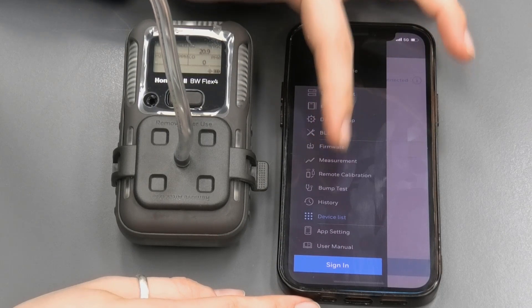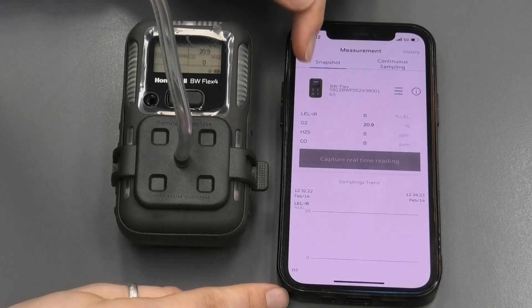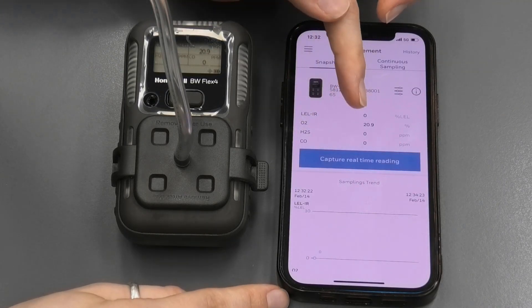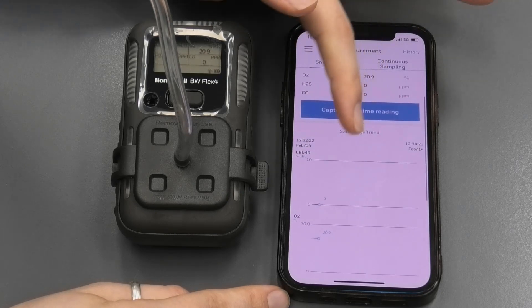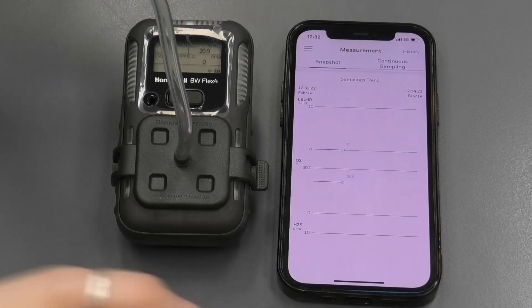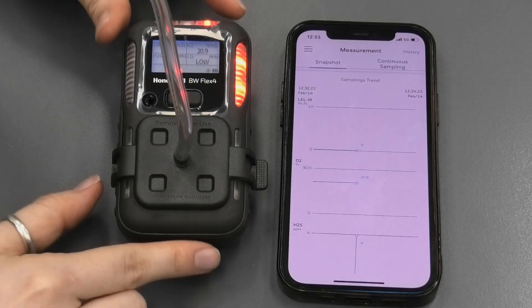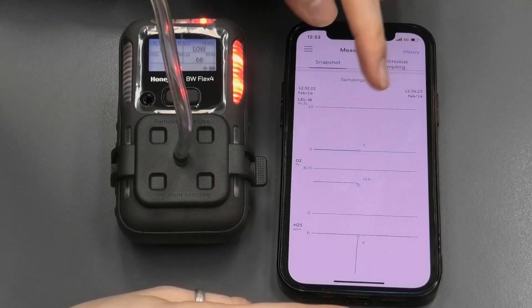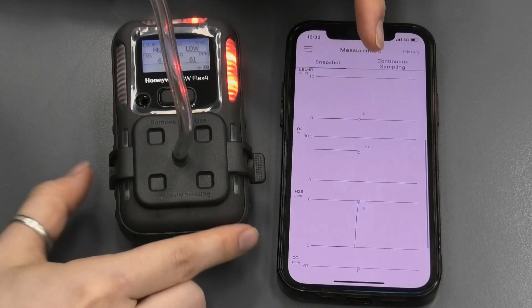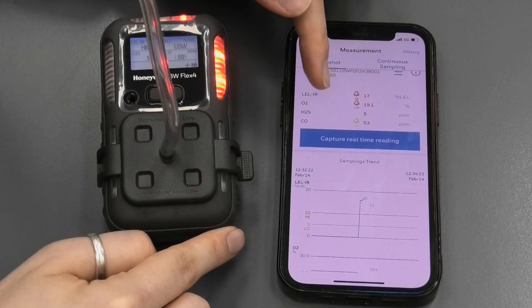For now we're just going to navigate to measurement. On the measurement page, you can see that you have a snapshot — it will show you the instrument, the parameters it measures, and their current levels. When you scroll down, you have sampling trends: all of these graphs are displayed here showing the levels that it's monitoring. I'm going to add a little bit of gas to see how the levels elevate and change when you have an alarm going off. I applied a little bit of gas and you can see the levels of gases changing on the graph while the alarm is going off, and the values presented here are also displaying that.